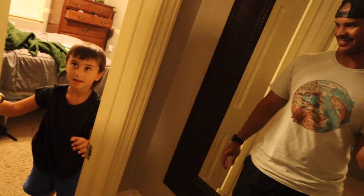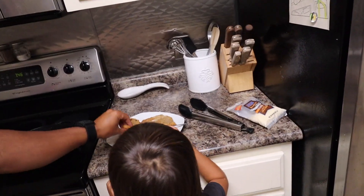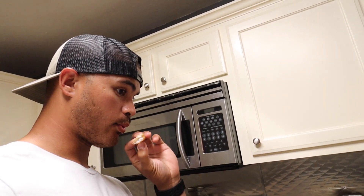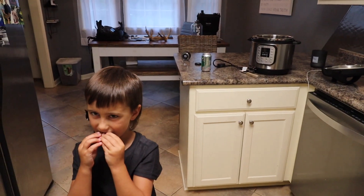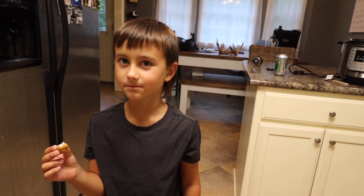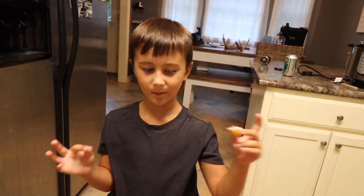Hey, you wanna try some fish? See how it tastes — you're gonna have to blow it. Way better than I thought, honestly. Zero to ten? Ten to 85! So it's very good!